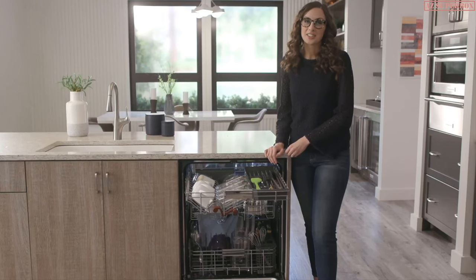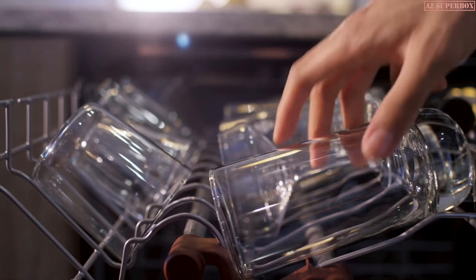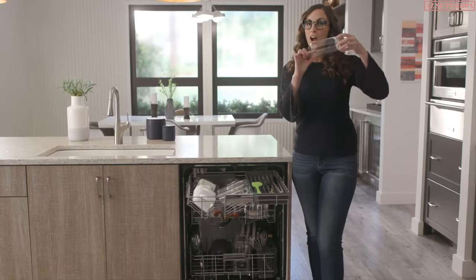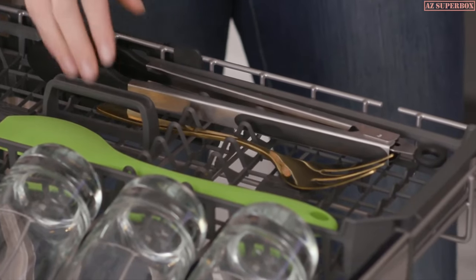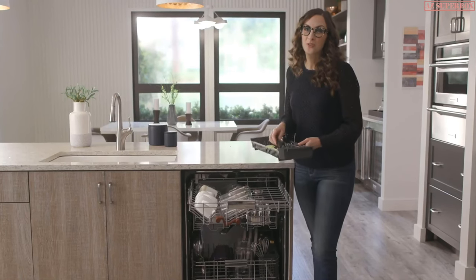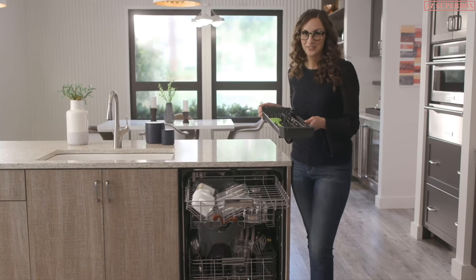There's amazing attention to detail, too. You know how glasses sometimes come out with that chalky drip mark on the edge? Well, this side of the rack has a drying bar with tabs designed to help wick water off glasses during the dry cycle. The removable utensil tray here comes in handy for all those little tools you don't want to wash by hand after dinner.